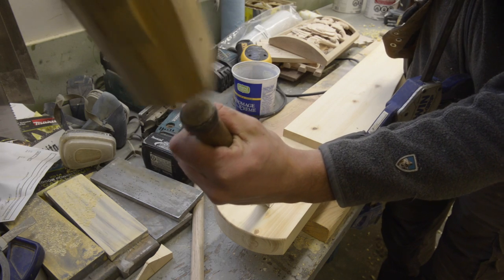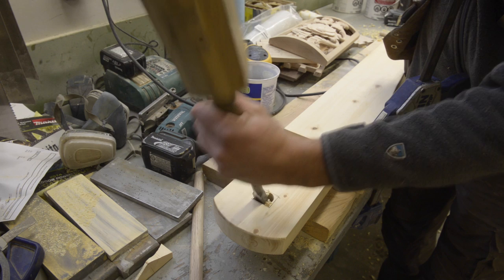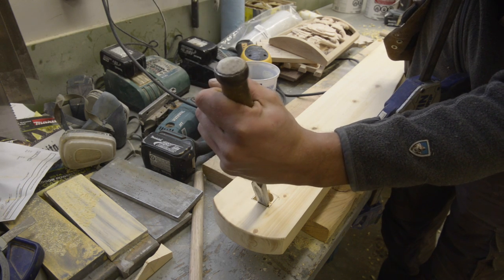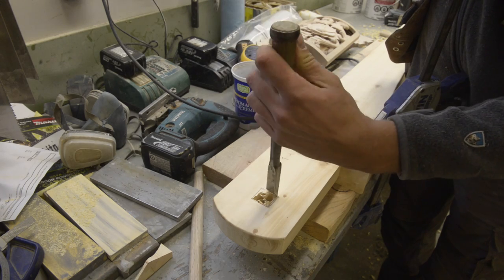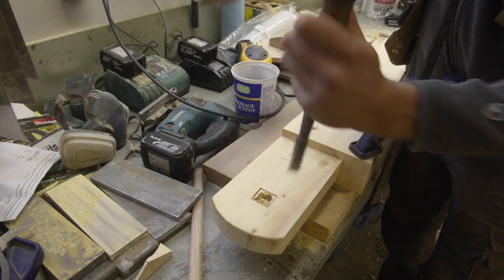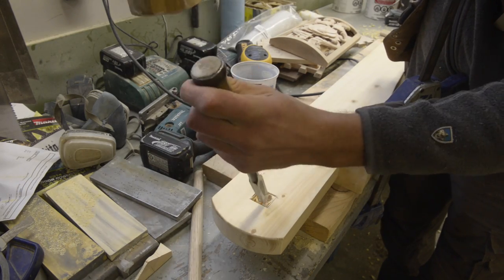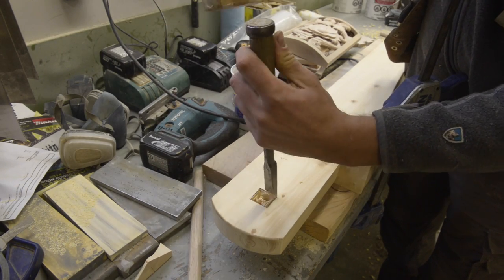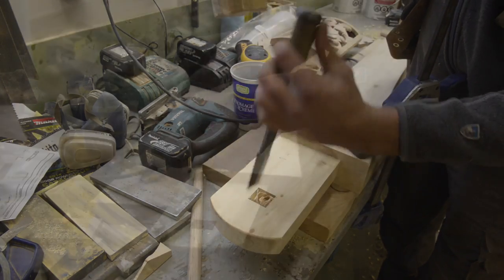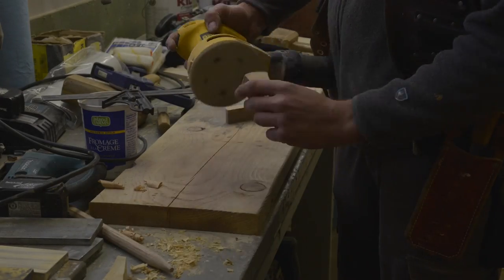Here I am cutting out the through mortise for the wedge through tenon. That tenon sticks right through the post, and then there's a wedge going through that mortise to hold the thing all together tight. When you're chiseling out a mortise freehand, you always want to start to chisel at least a sixteenth or an eighth away from your actual line, and chisel out the meat — the majority of the wood that way. Then once you've got the meat chiseled out, come back and just pare that last sixteenth down to the line. That way you don't damage the edge of your mortise.